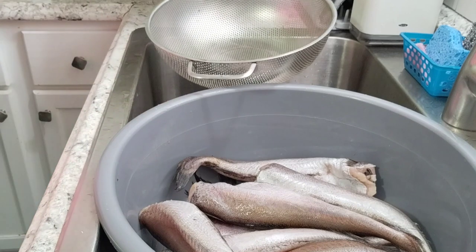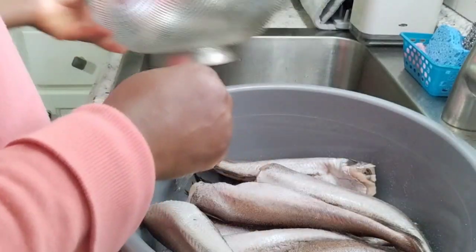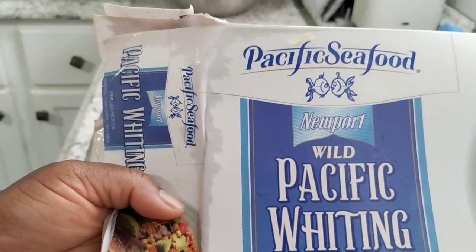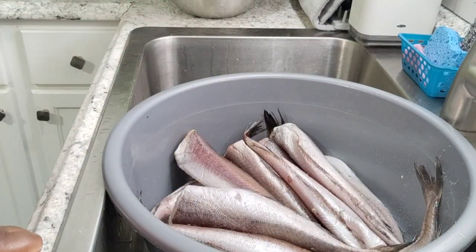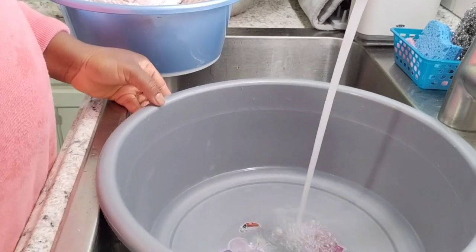I'm gonna salt my fish a little bit. It's wild fish, not farm-raised, so it has its natural salt, but I still want to put a little extra salt. It's a white fish — I think it's called YT, that's what's written on the box. I bought it from Restaurant Depot in a little box like this. So I just put salt like that — it comes in two boxes. I'll put it back in the strainer so it drains.